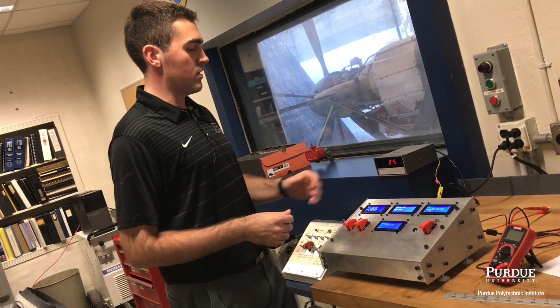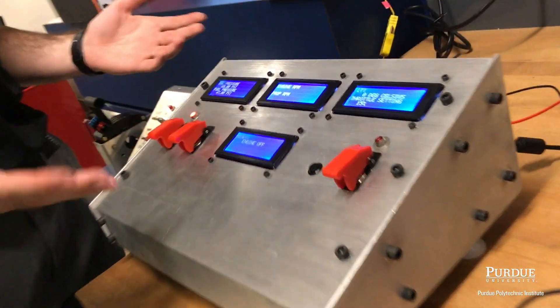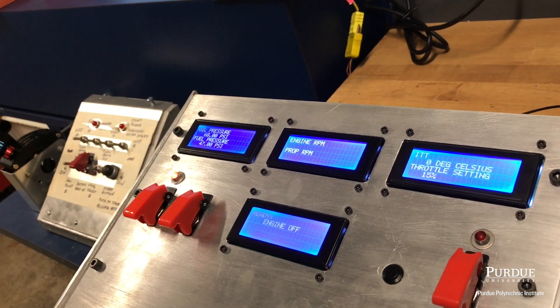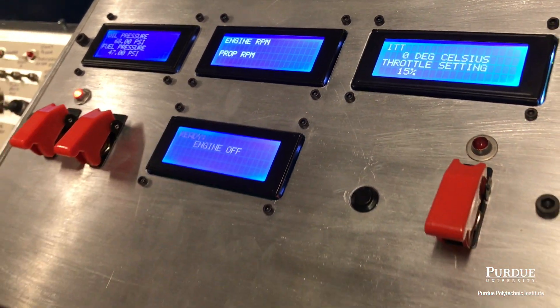From there I decided to go ahead and build this box properly. I made some CAD drawings of all the parts we were going to need to fit in there. I did some milling to get everything to fit perfectly, and it looks cleaner that way. We have all these displays that can show us oil pressure, fuel pressure, engine and prop RPM, interstage turbine temperature, throttle setting, and then a general overall display.